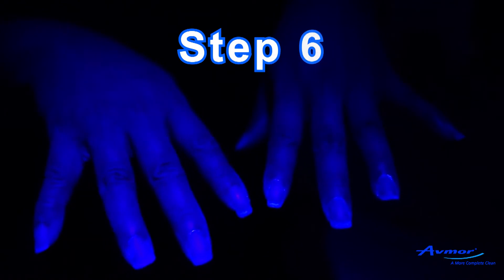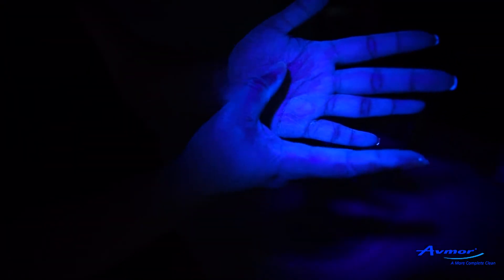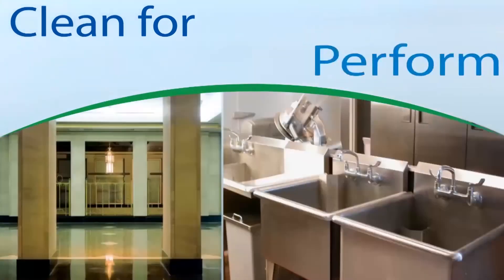Step 6. Switch on the UV light in an area with subdued ambient light and inspect the trainee's hands. Examine the nails, the ends of fingers, the palms and wrists. All the germs that remain will glow. Clean for health, clean for the environment and clean for performance.